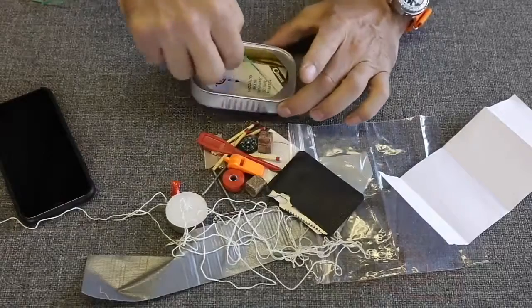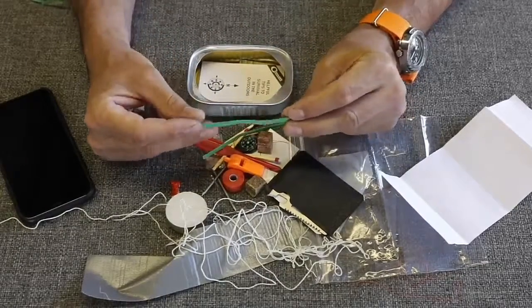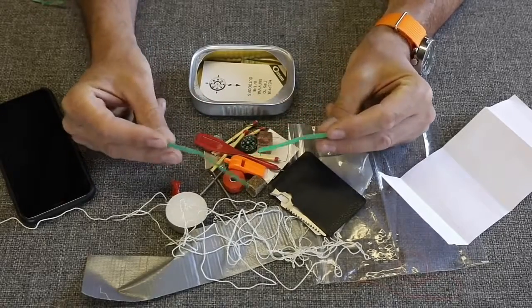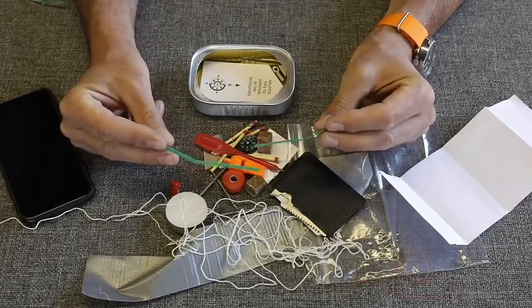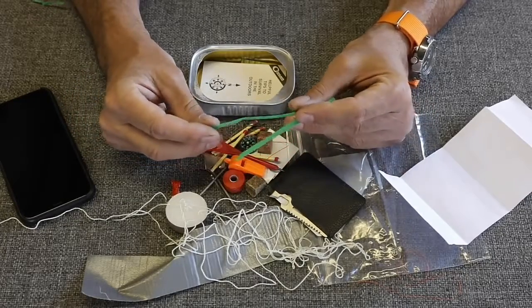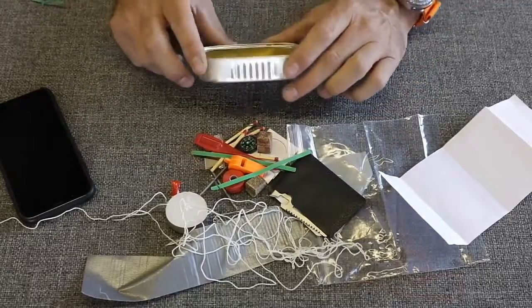We've got two bread bag zip ties in here. I don't know what these would be good for other than keeping your bread from getting stale. A couple of zip ties would be a better addition to this — more useful — and they would certainly fit in there.